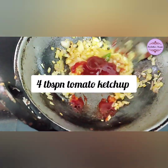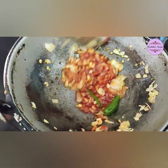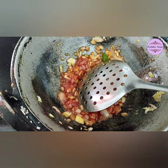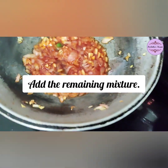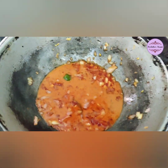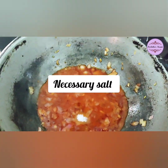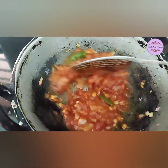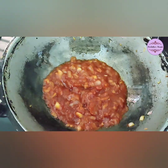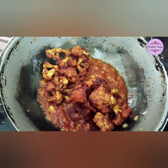Add 4 tbsp of ketchup. Add 1 tbsp of sugar and 1 tbsp of soy sauce. Then add the cauliflower to the sauce and mix.